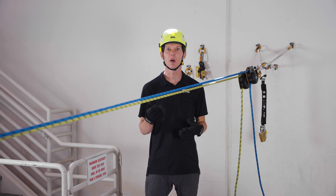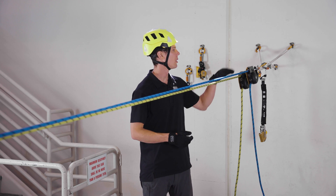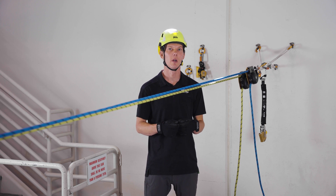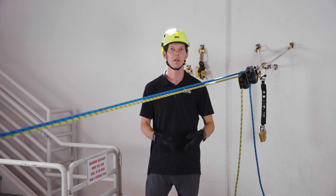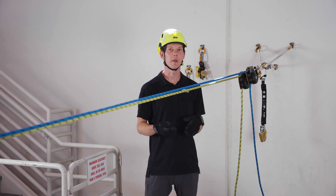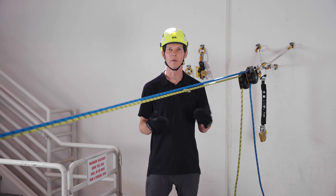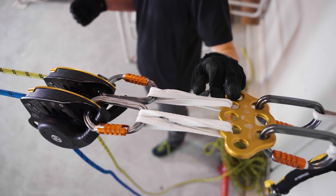Let's start by reviewing how to lower with two Maestros simultaneously. When building your system, we recommend that you use a flexible anchor for each Maestro, which enables proper orientation of the two devices next to each other. This flexible anchor can be a sewn sling, the Petzl wire strop, or even a micro swivel. Here, I've chosen sewn slings basketed through the paw rigging plate.